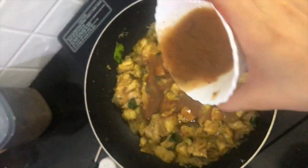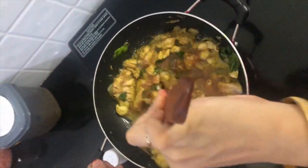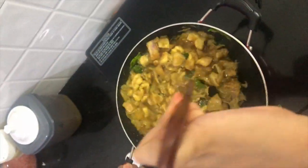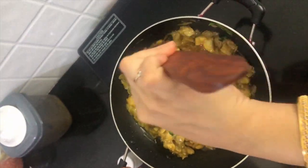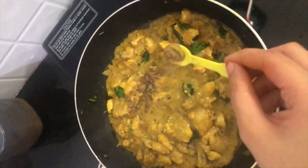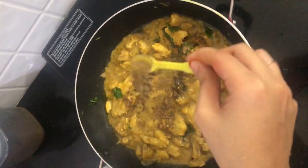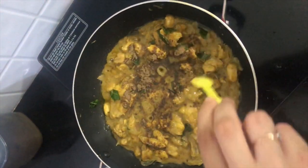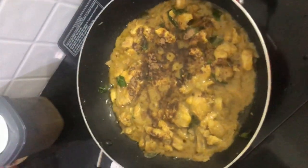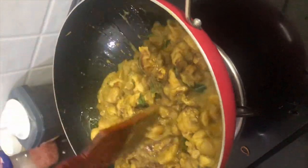Add in tamarind pulp and mix everything really well, sauté it well. Now add 1 tablespoon of pepper powder and mix it really well.